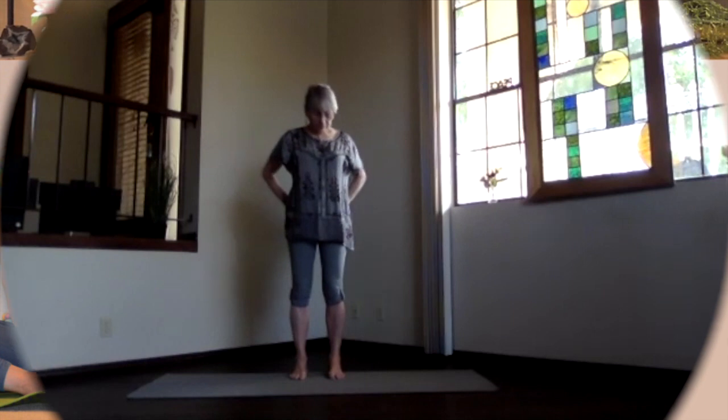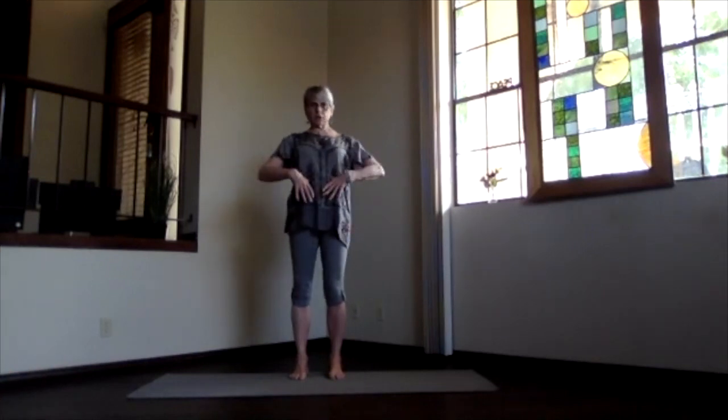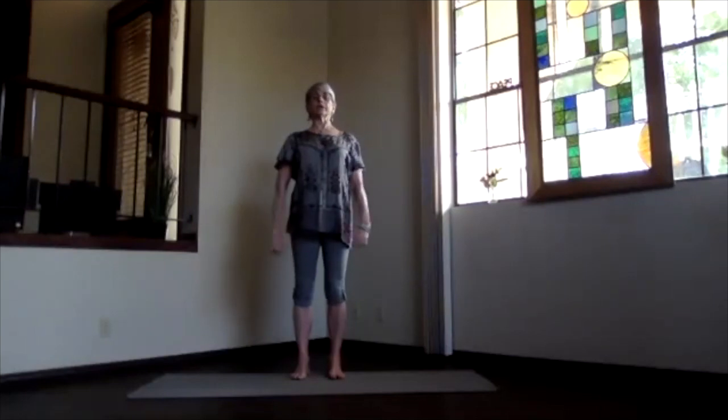Feet hip-width apart, toes straight ahead, sitting bones toward the floor, bottom ribs in and up, core connected, shoulders down, shoulder blades toward your waist. Reach your crown to the ceiling, get that spine stretching apart, and breathe.